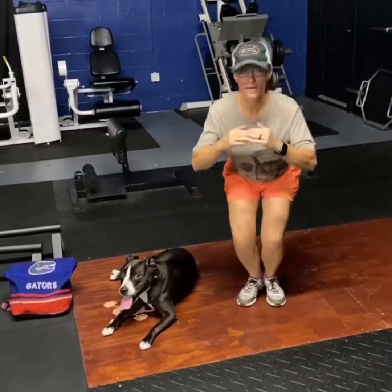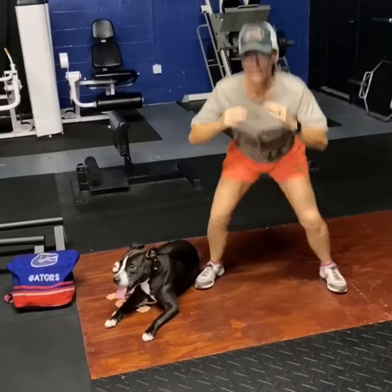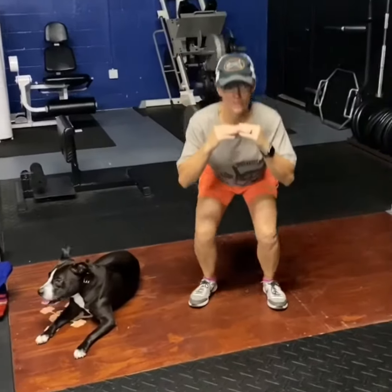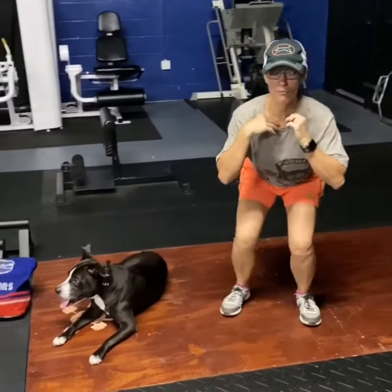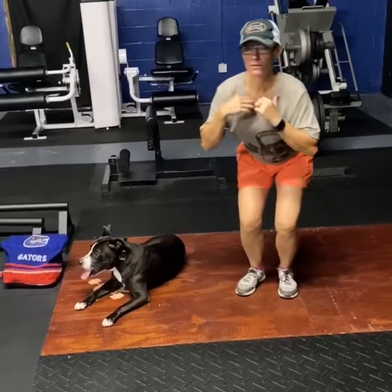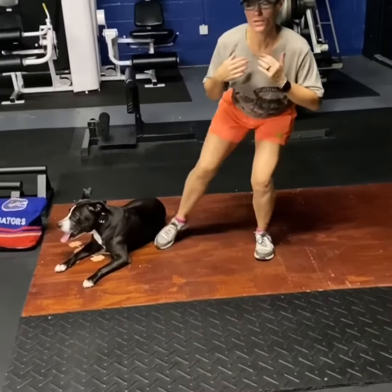Try to stay nice and low. Get as many as you can, and if you need to come up, come up. For those of you who can't do the jump, squat down and you're just going to tap one foot out, one foot in. Each side will be one. So you'll do 30.